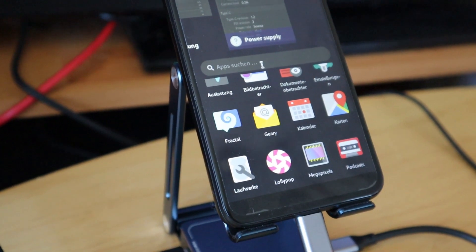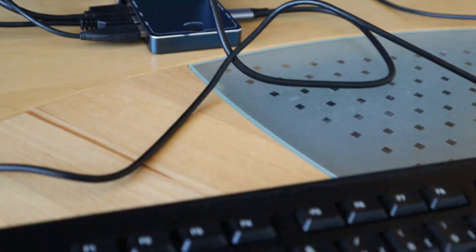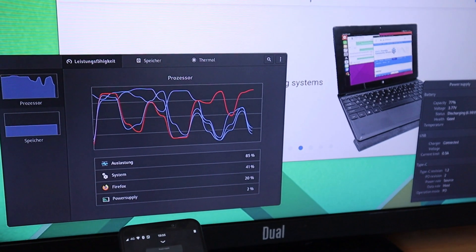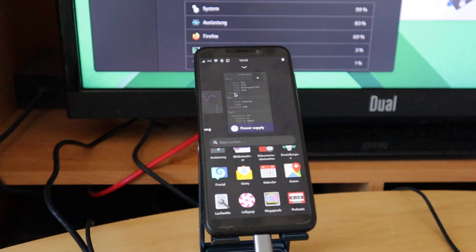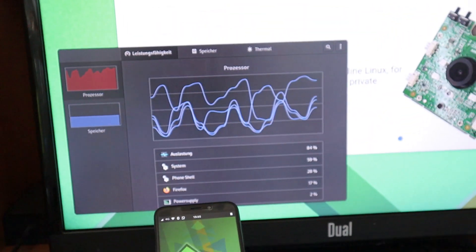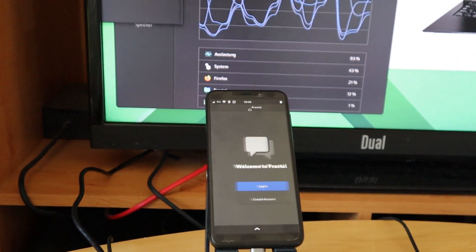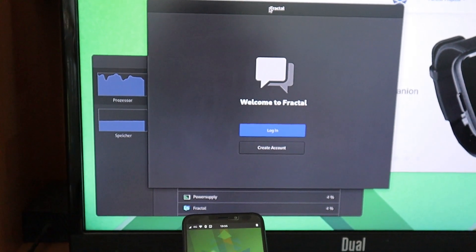Here we can see the phone on the dock, and attached to the dock we have a mouse, a keyboard, and of course the TV. You can use it as a normal computer — use the mouse, move around, open new applications, just as you would on a normal computer. You can move from the small screen to the big screen and use it as a PC.